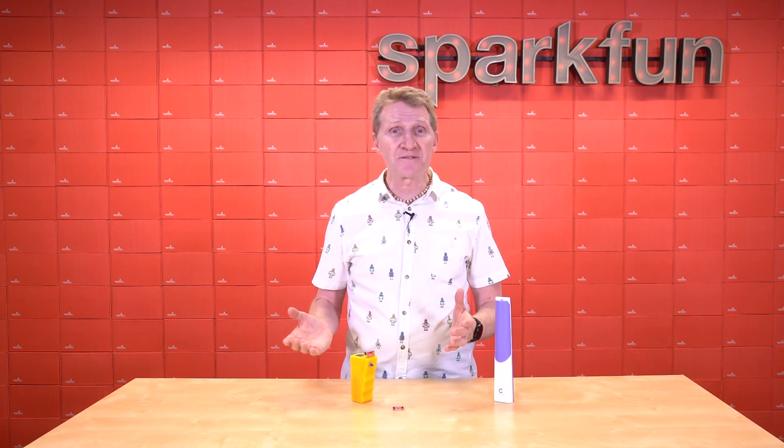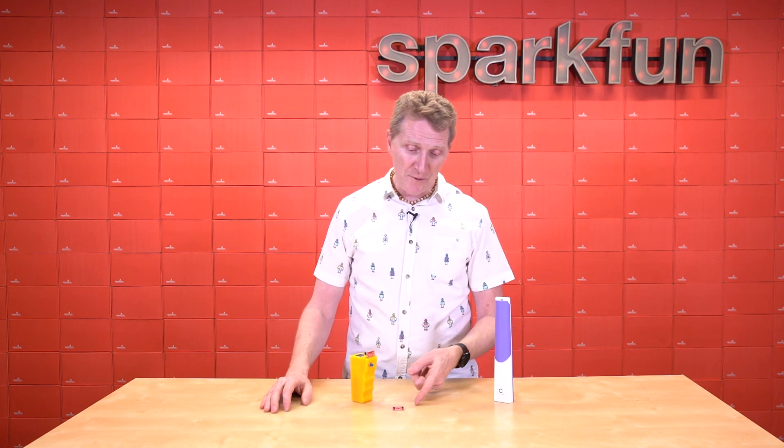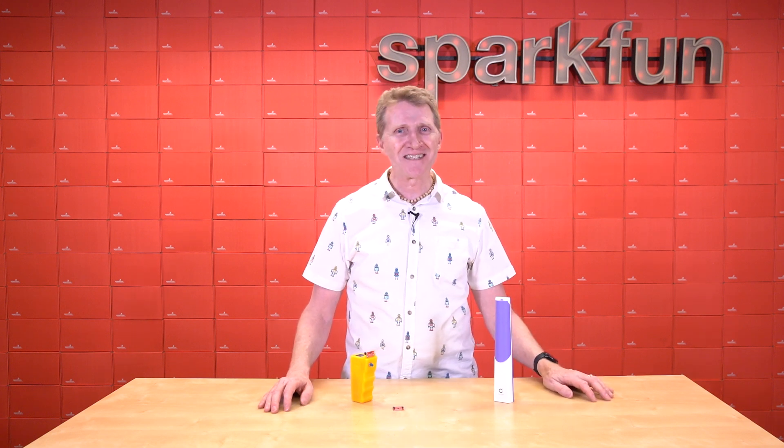Keep your stuff clean and yourself safe with the new SparkFun Spectral UV Sensor in either the 1x1 footprint or the mini. Get yours over on our website, and as always, stay safe, be kind, and happy hacking.